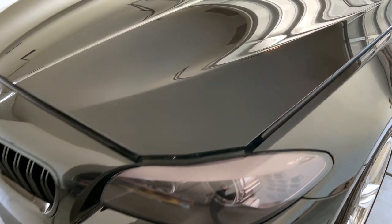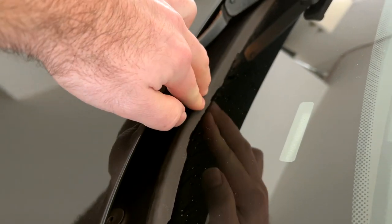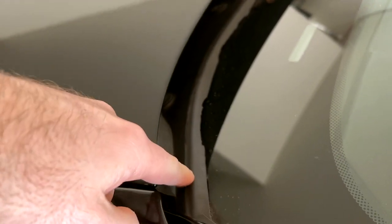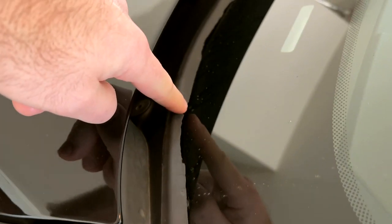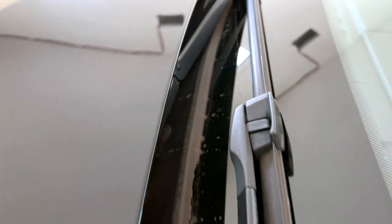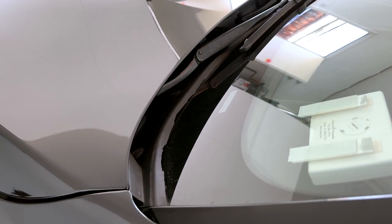Hey guys, welcome back to the channel. In this video we are going to fix this issue - this is the windshield cover, one piece that runs across the entire width of the windshield. You have a rubber lip on top that seals, or in most cases doesn't seal. If you have an F10 you either have this problem right now or you already had it before. Luckily it's a really easy fix and there are two ways to do it.